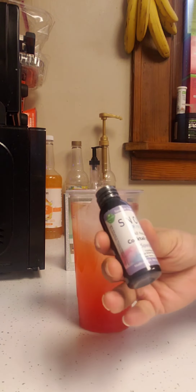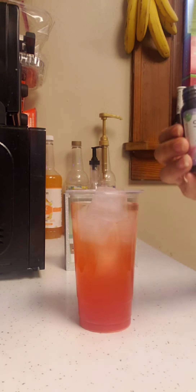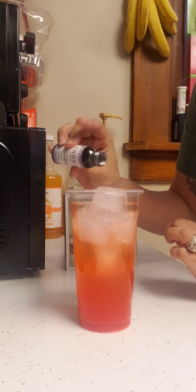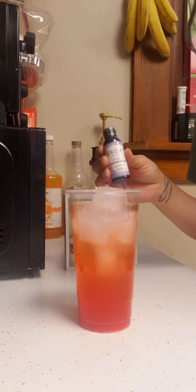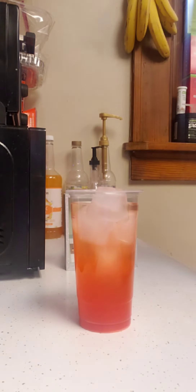Last but not least, we're gonna put a dash of cocktail glitter just to make it sparkle, because you want that extra little touch. When I say a dash, I literally mean a tiny sprinkle — the tiniest amount — like bing, you're a fairy, just pretend you went bing.